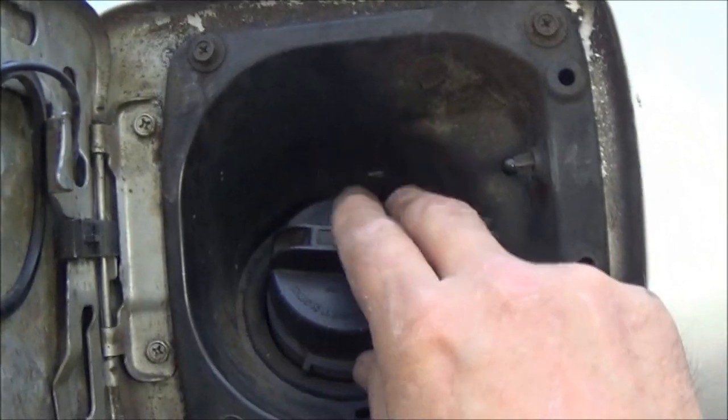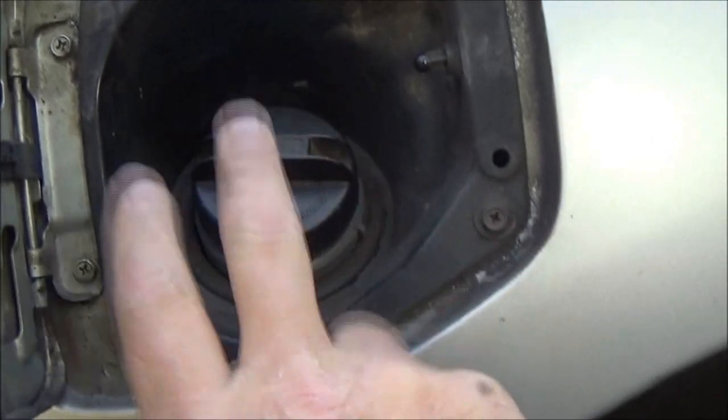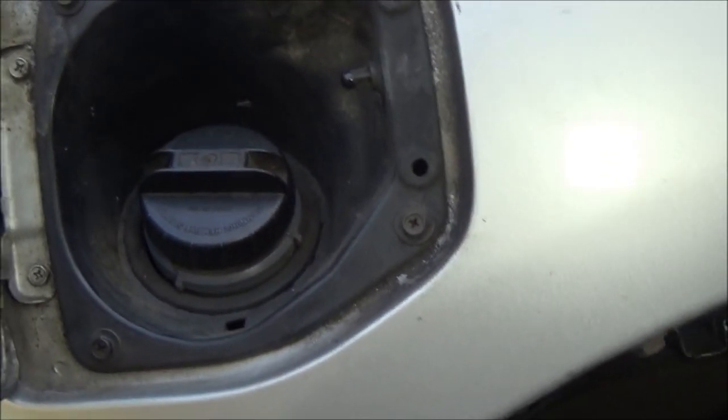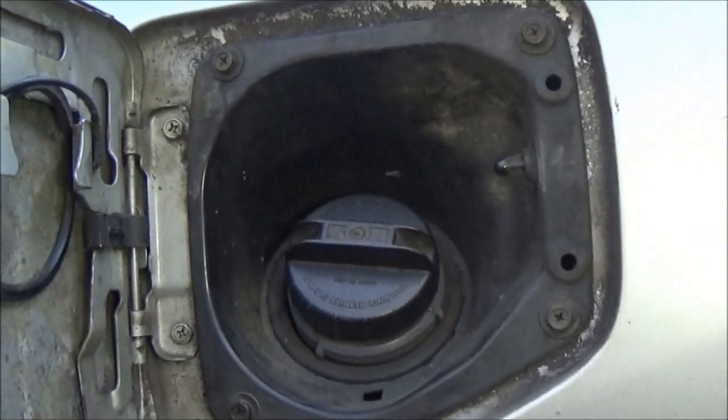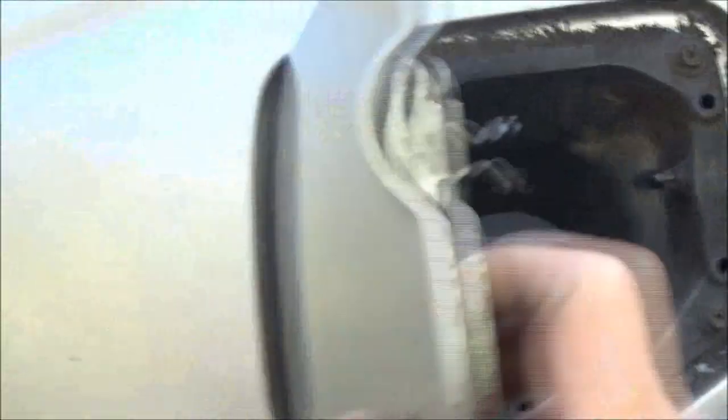Now what you should always do is drain your fuel if you can. I have no way to drain it — I don't have a siphoning hose or anything like that. But up under here there are some lines you're going to have to unhook. I'll show you — back up in there like this.